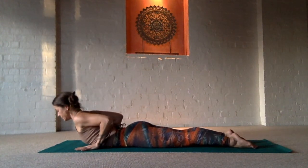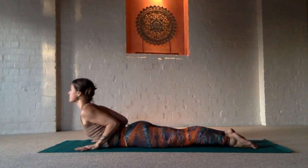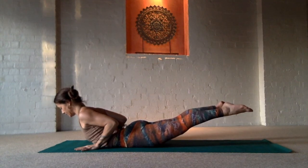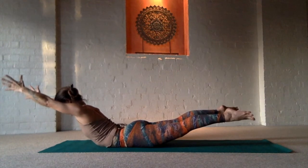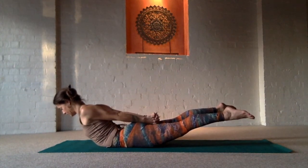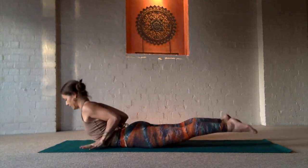Then come into a low cobra. Slide the shoulders away from your ears. Press down on the pubic bone and the top of the big toes and the feet. And then, if you feel comfortable, strengthen the back, warming up the back body in a long-flight locust pose, either taking the arms in front of you or behind you and clasping them to lift yourself high using your core muscles.